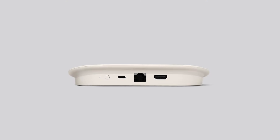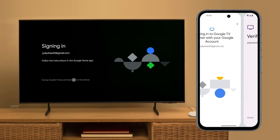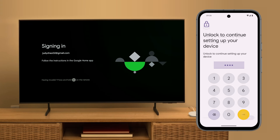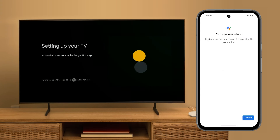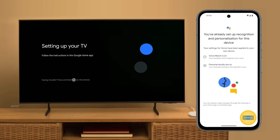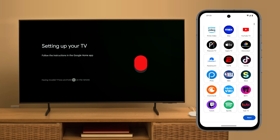You can also connect your device directly to a router or modem using an Ethernet cable. Tap Continue to sign in to your Google account. Follow the prompts to review the Google services and set up Google Assistant. Now, select the apps that you'd like to use with Google TV. These will be used to personalize your Google TV experience. Review your selections and then tap Next.